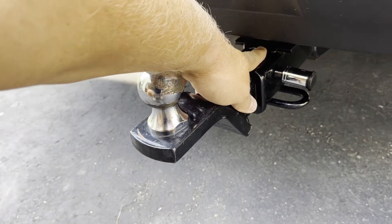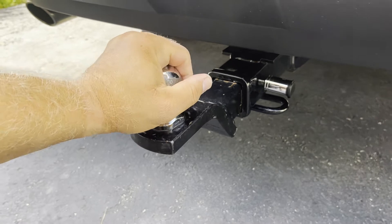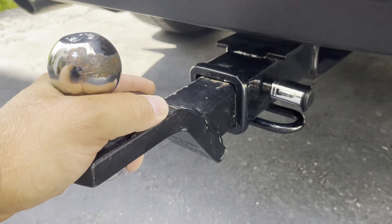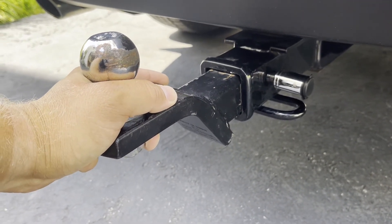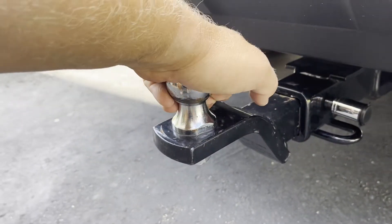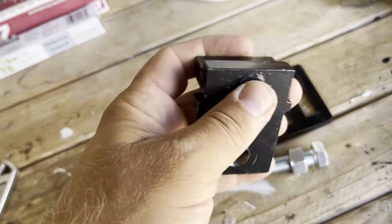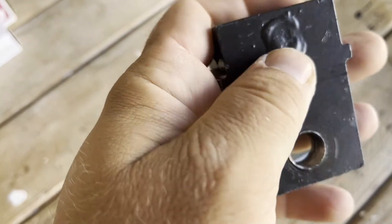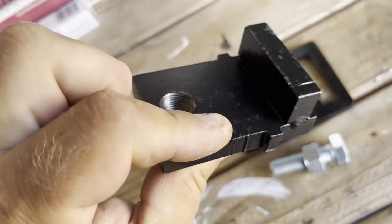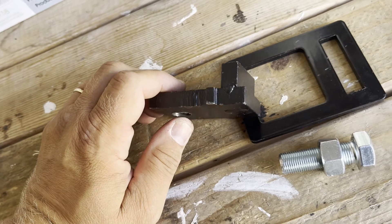Even though everything was installed properly, when you install the ball and receiver into the receiver hitch there's a little bit of play, and when you go over bumpy roads it's very annoying to hear that rattling sound. Some people put shims or a little plate with a u-bolt, but I have a better solution. This is the product I purchased from Amazon — it looks solid, feels heavy, looks well-built with nice welding spots, and it works really well to stop the rattling on your receiver hitch.